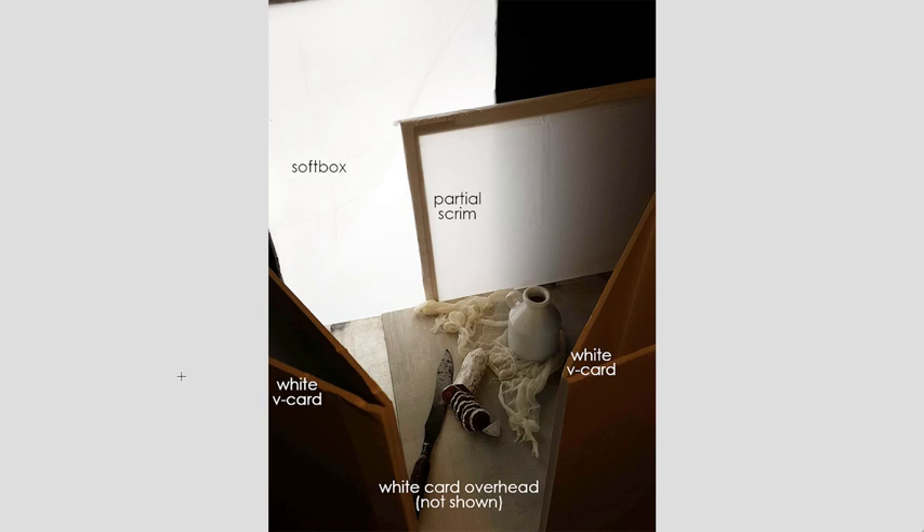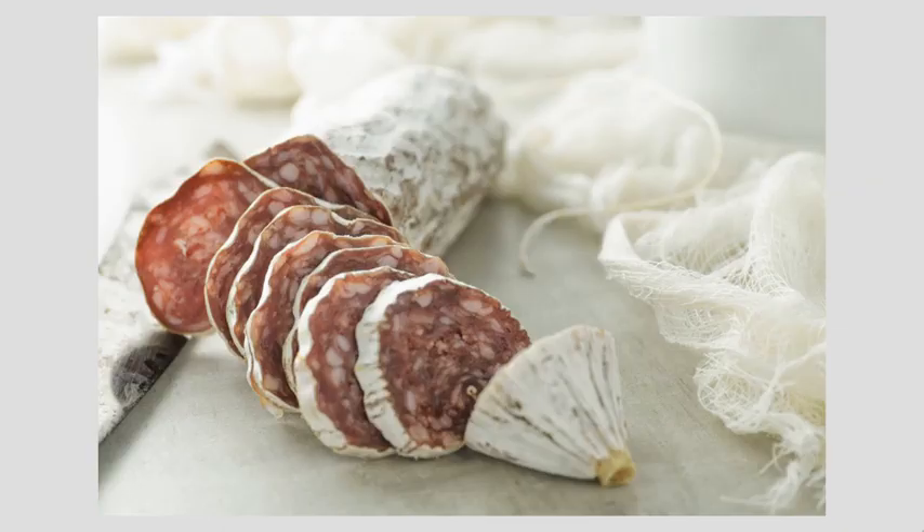Very simple, but very complex at the same time — you really have to know what you're doing. She's also got white V-cards taped in place, pulling light back in and letting the salami have something bright to reflect. Salami is a little bit shiny, so it will reflect if you give it something to reflect. Really beautifully done.